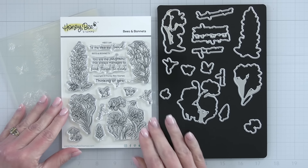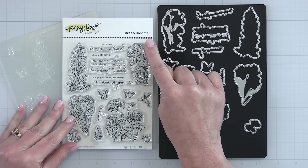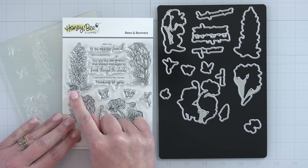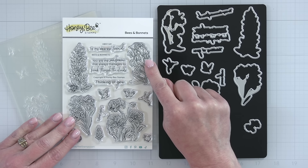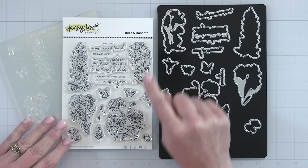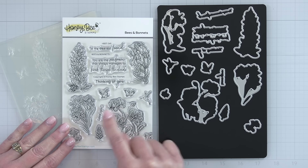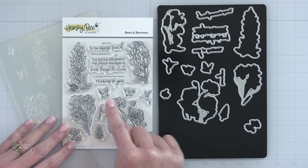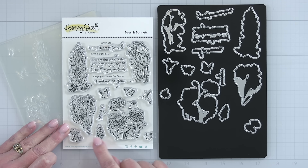This stamp and coordinating die set is called Bees and Bonnets. We have bluebonnets with a little ladybug, little hanging bluebells, poppies, and daffodils. Tucked into some of these little flowers are the little bottoms of the bee — those just crack me up! There is a little ladybug and a little bee bottom right there, like it has gone down into those little florals to collect its pollen.